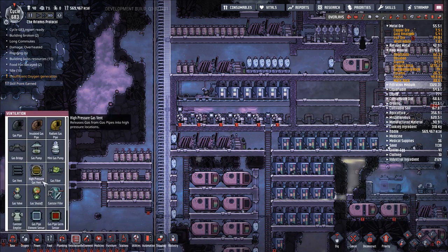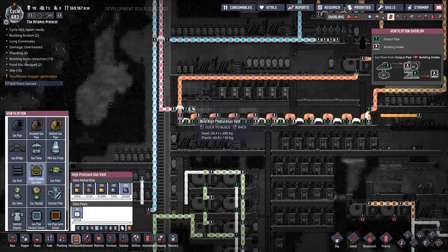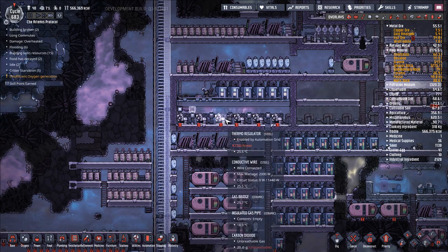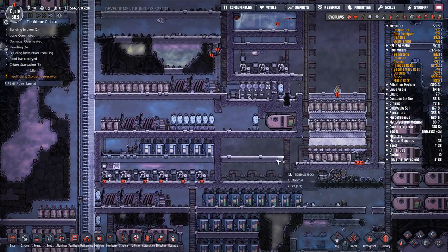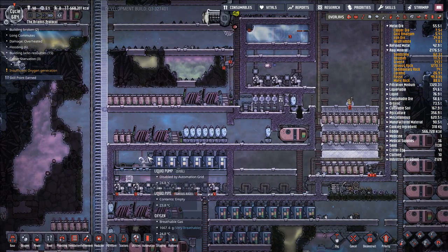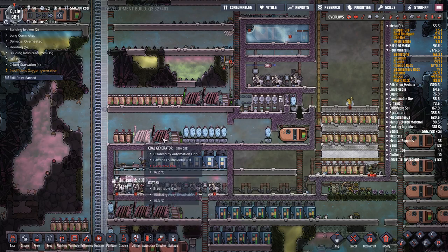Ventilation, high-pressure gas vent. On fast speed, sometimes they just sit around — which is weird. There's a job for you to do right here, man. And then we want to set up this area here to handle the crude oil that we're heating up. We're not in a huge rush to do that though. The main thing that we want to do is get this turned on — so I think we'll wait a little bit on that.